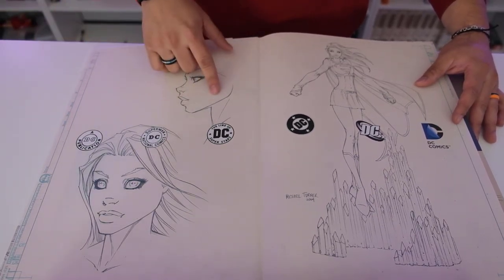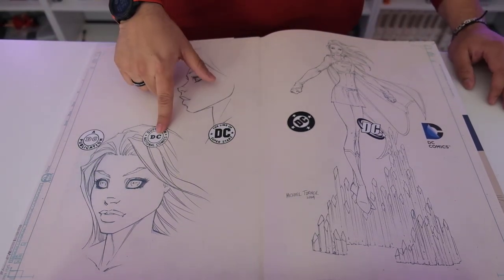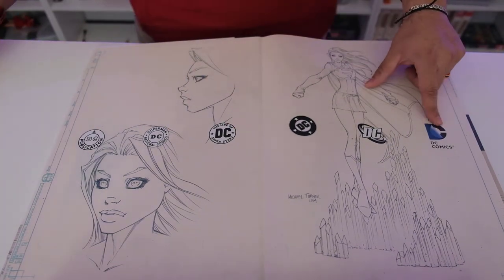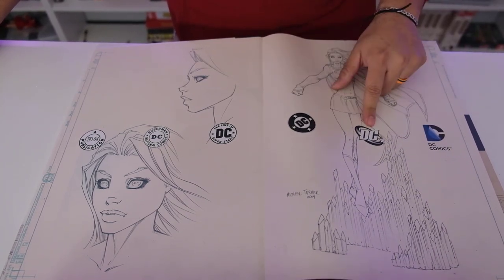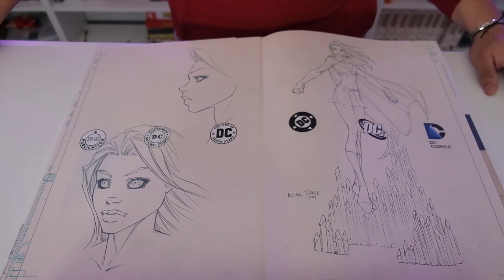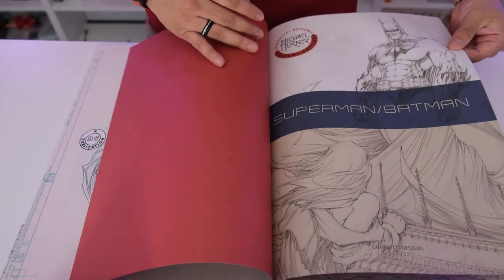On the bookend, it has the different DC logos — the original one, the more modern ones, and then the current one which I do not like at all. The older ones were cool; this new one is just boring. Anyway, if you know Michael Turner, he draws Batman almost as good as Jim Lee.